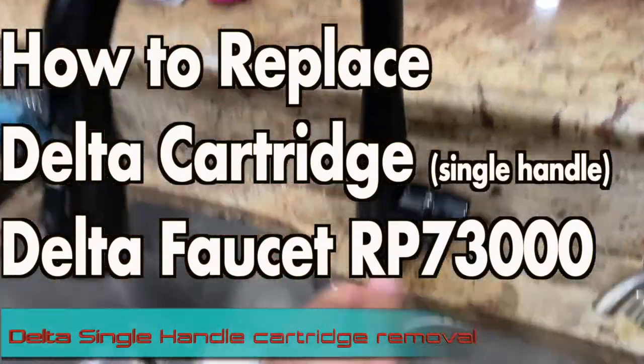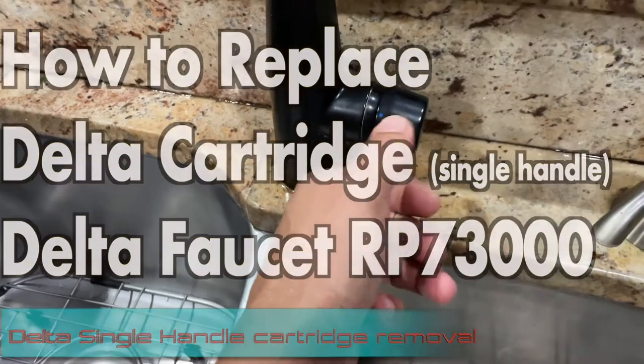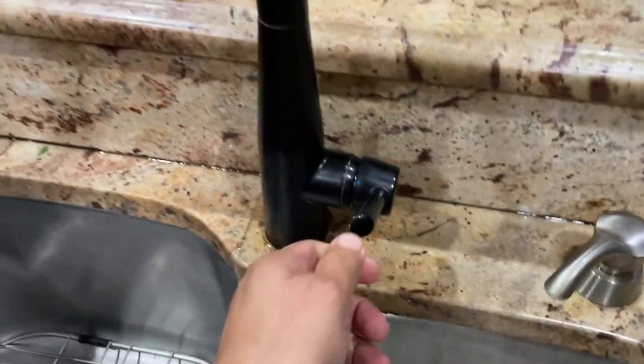Hi guys, today I'm going to be showing you how you can replace the cartridge on your single handle Delta faucet. Mine is very stiff up and down, and opening it is very hard.